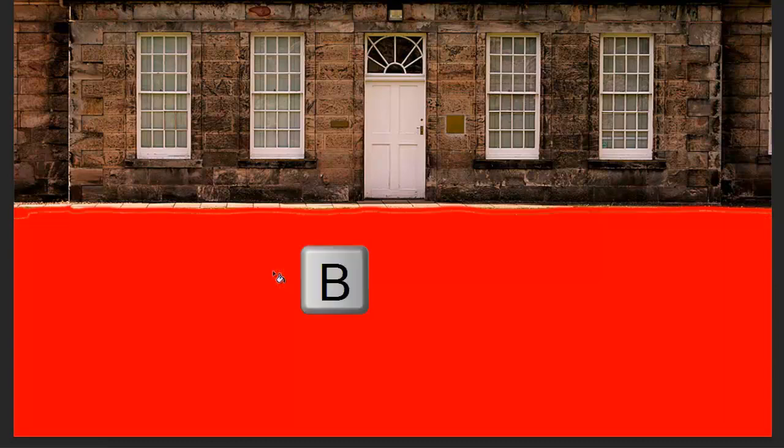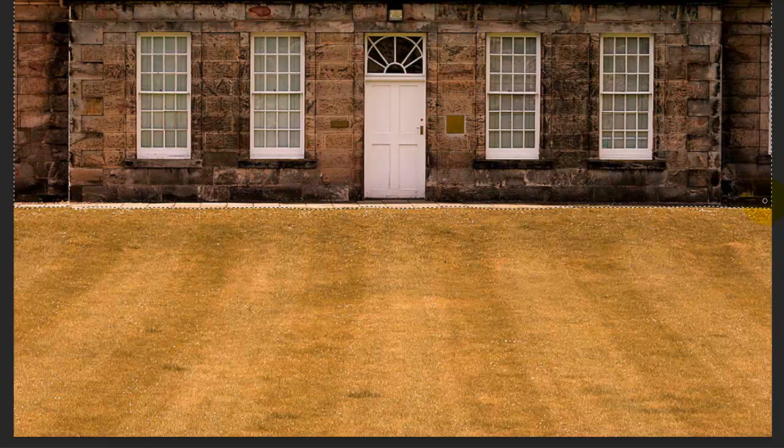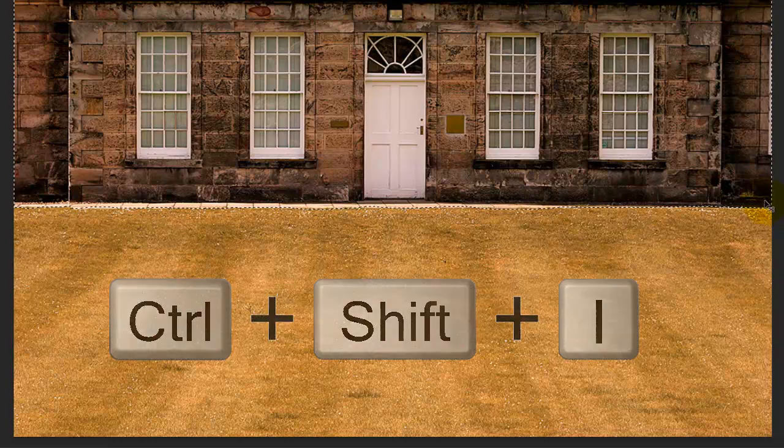Press B to open your brush again and brush over the soft line that the Quick Mask didn't fill in. When you're done, press Q to make the Quick Mask into a selection and invert it by pressing Ctrl+Shift+I on a PC or Cmd+Shift+I on a Mac.